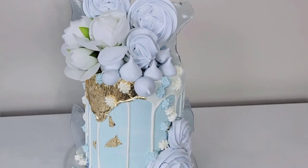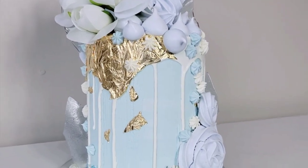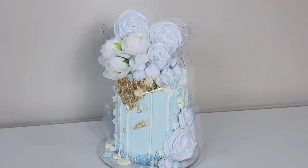Hello everybody and welcome back to SophisticCakes by Mary. For this tutorial I'm going to show you how I made this cake that featured meringue pops, meringue drops, a white chocolate drip, and some sugar shards. So if this sounds interesting, stick around.